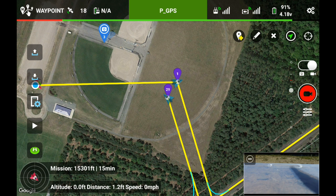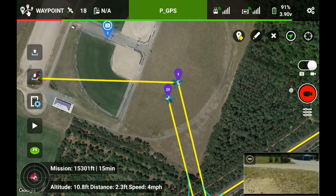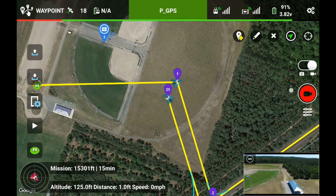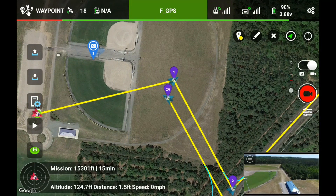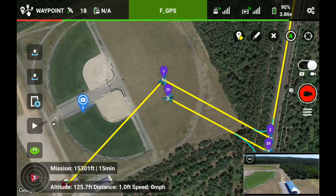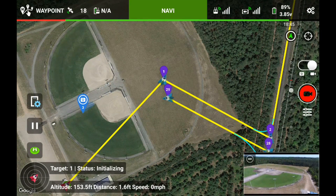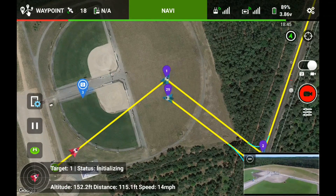Now I'm going to take the aircraft off. Bring it up. Altitude — I don't know, about 150 — that will do good. Flipping the stick to F mode. Going to hit play. Go mission. Let's hope it does what it's supposed to do. And here we go — it's going to fly. There it goes, it's flying over to waypoint one.